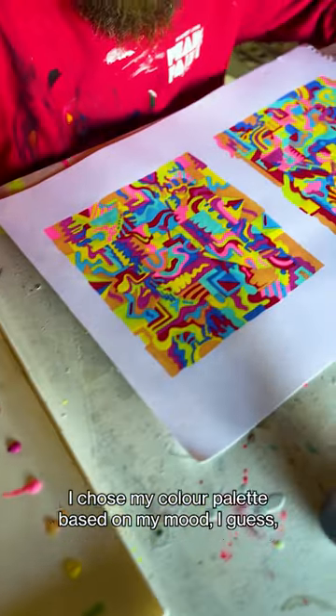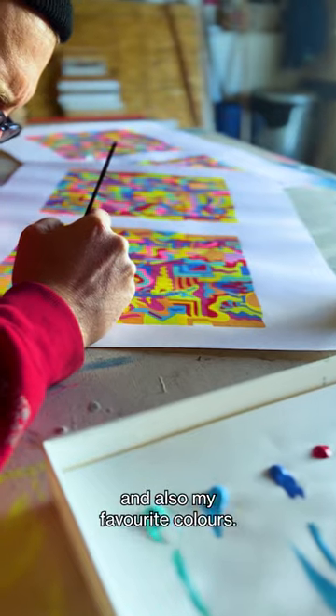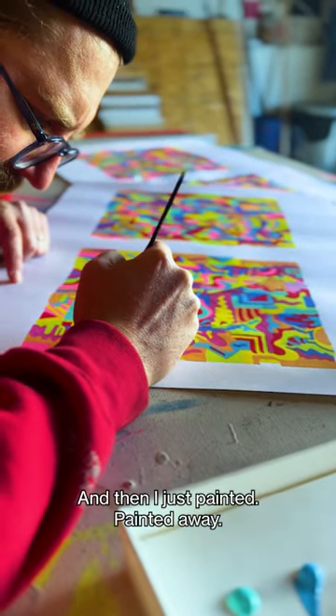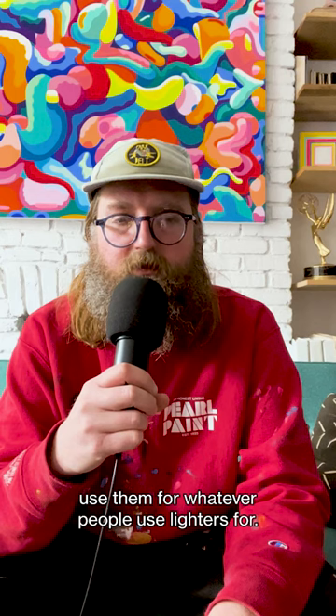I chose my color palette based on just my mood, the vibe that I was looking for, and also probably my favorite colors. And then just paint it, paint it away. So I hope you buy them and use them for whatever people use lighters for.